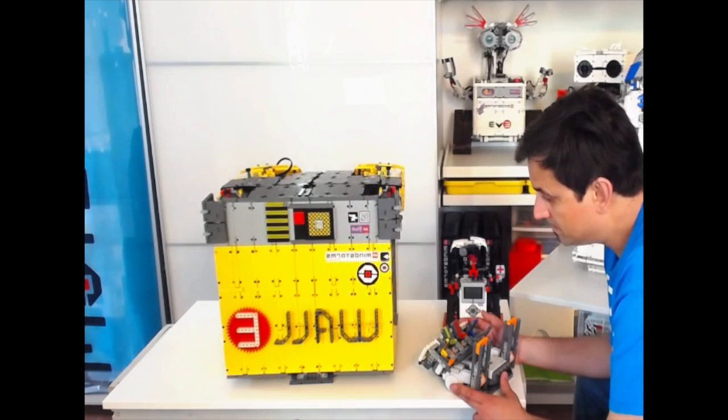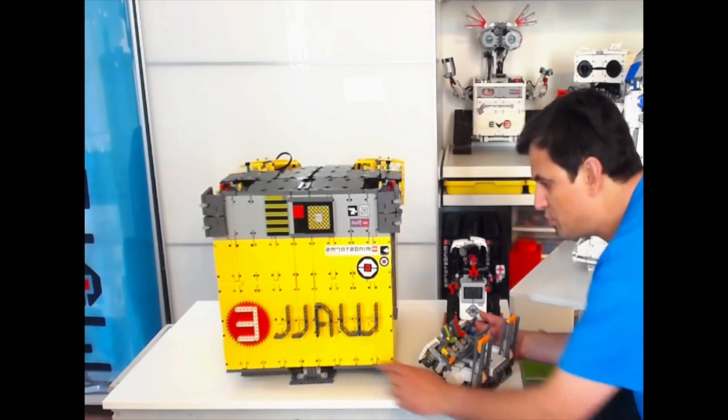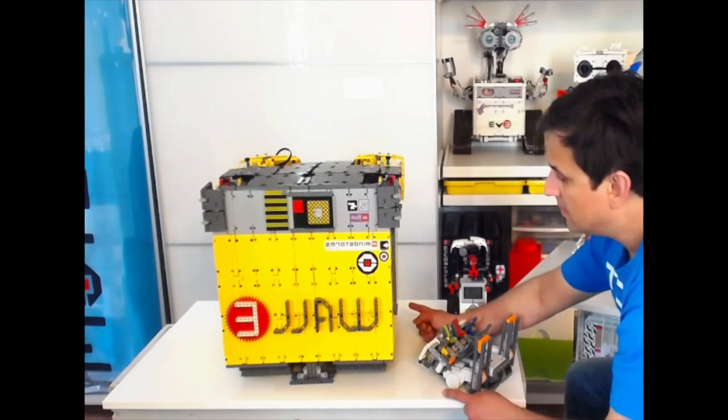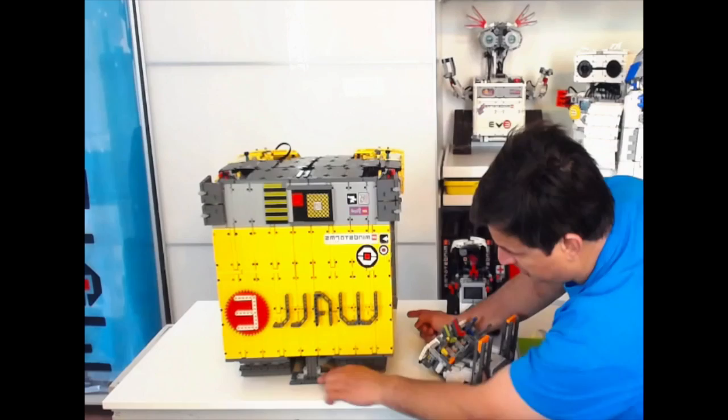I've got two motors in the front and one motor in the back, pretty much geared down and raising the body on these motor pillars here.